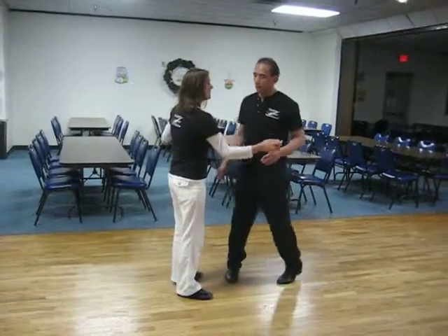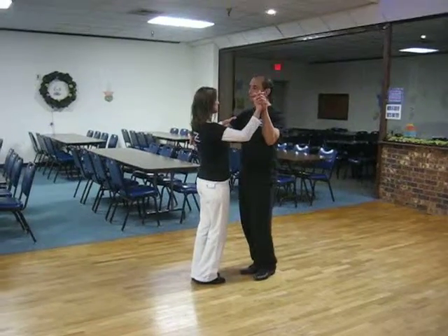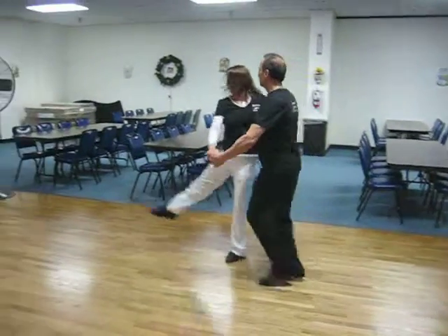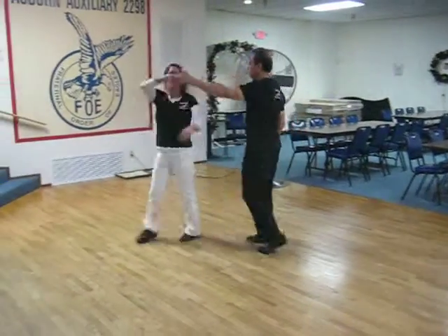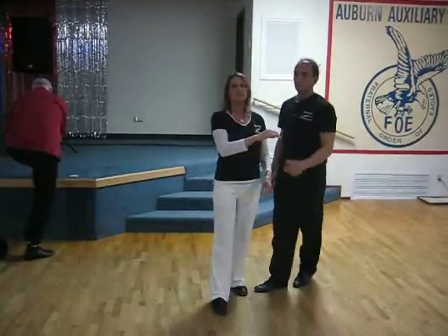The first part of it was a ronde into a telemark. It looks like this. Ready? And quick, quick, slow, promenade. Quick, quick, slow, ronde. Quick, quick, press, press, telemark. Turn, slow, turn her on out of it, slow, and quick, quick, slow, slow.